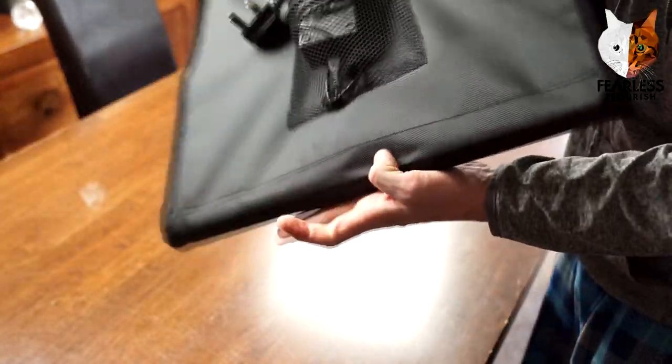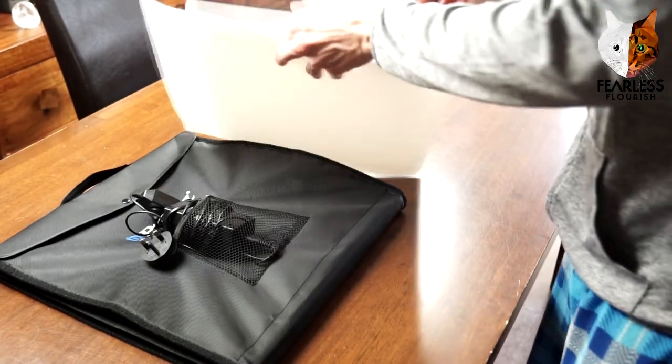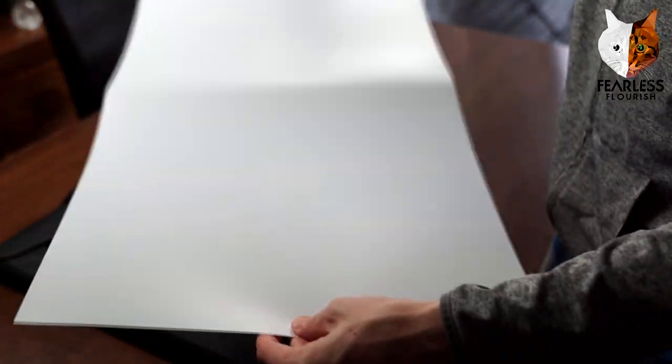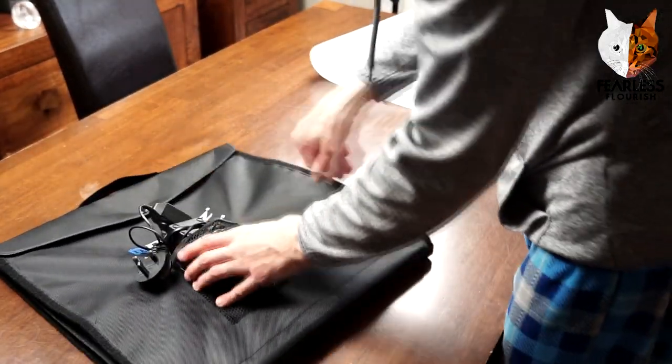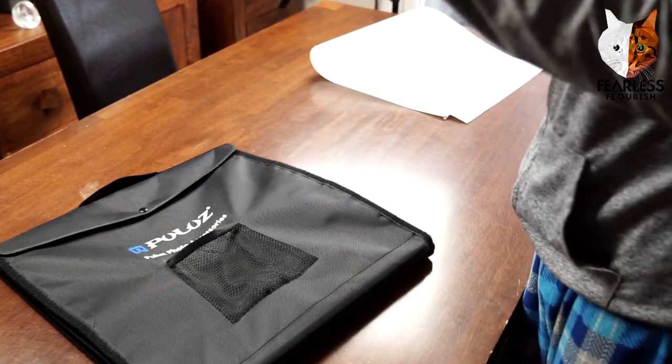The first part is just going to be setting up. This is the white background — the lightbox comes with three: white, black, and beige, which I've never had to use before. We also have the cables, and it's simple enough to set up.